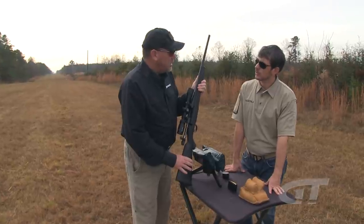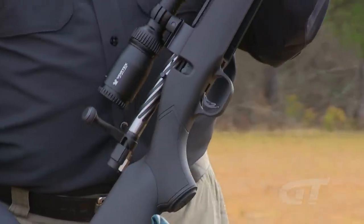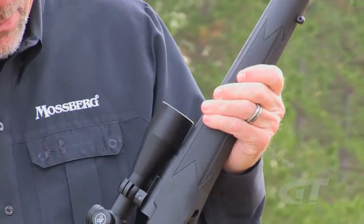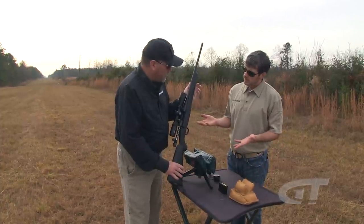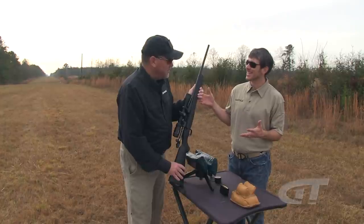This gun is available in black composite, camo composite, walnut, laminate, and marine coat finish — great for tough weather conditions. It comes in 10 calibers and all those finishes. The Mossberg Patriot bolt-action rifle — they're really excited about this product.